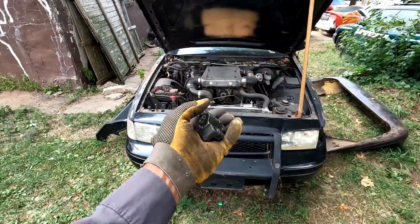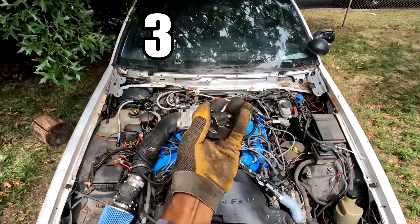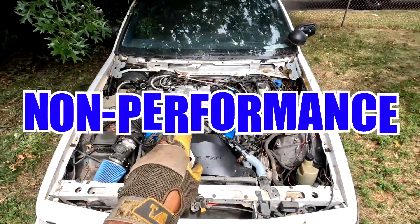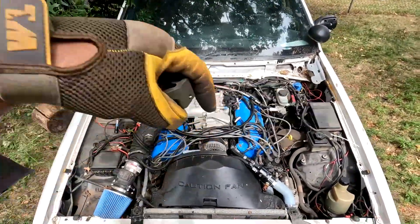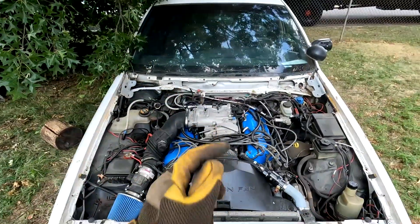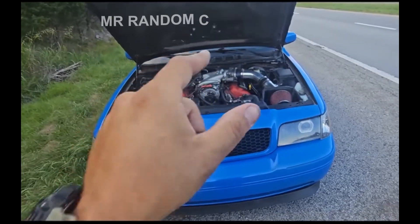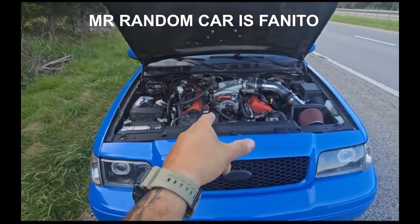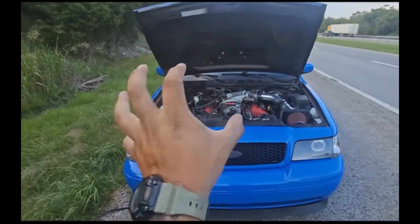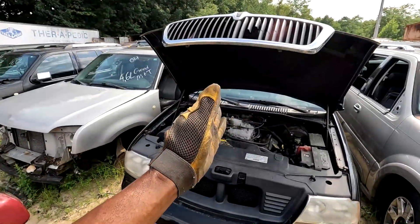We're back with another video. I have this tensioner in my hand and we're going to be talking about the top three reasons why a 4.6 double overhead cam passenger car, non-performance cast crank engine is not as durable as a 4.6 two-valve iron block engine. What prompted me to make this video is why I would never buy a Marauder or Mach 1 non-Terminator 4.6 liter four-bolt ever again. We are at the junkyard and we have an Aviator here.